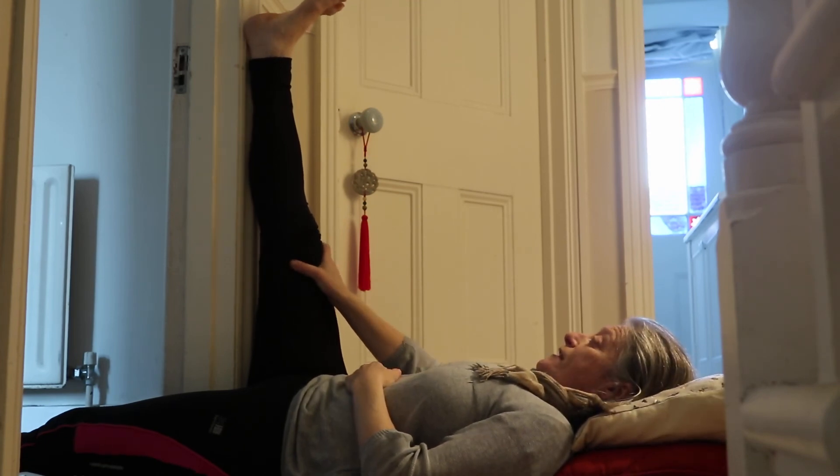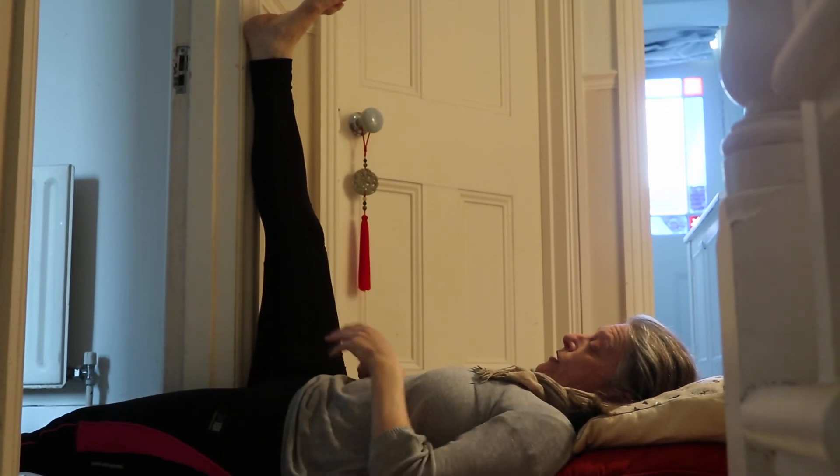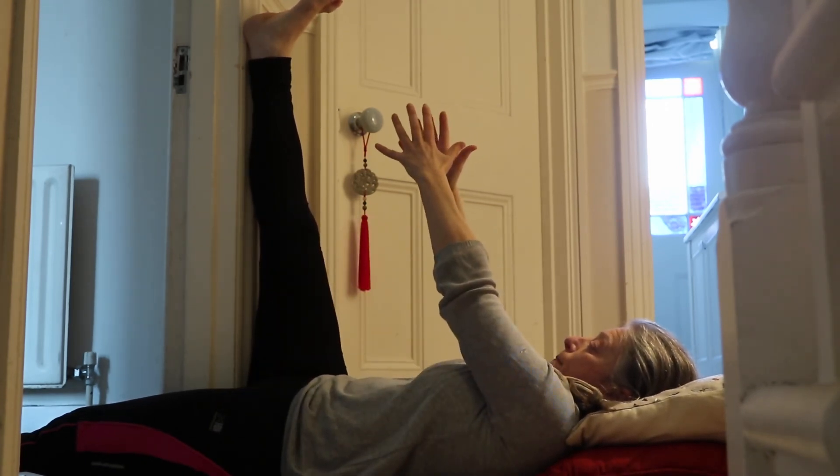This Sunday stretch is a hamstring stretch. You can see I'm lying in an open doorway. The leg I'm not stretching is straight through the opening, and the leg I am stretching is straight up the door frame.